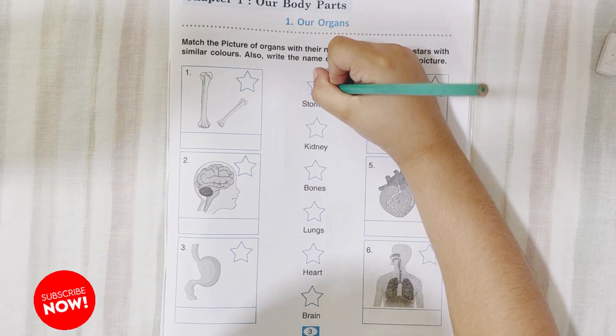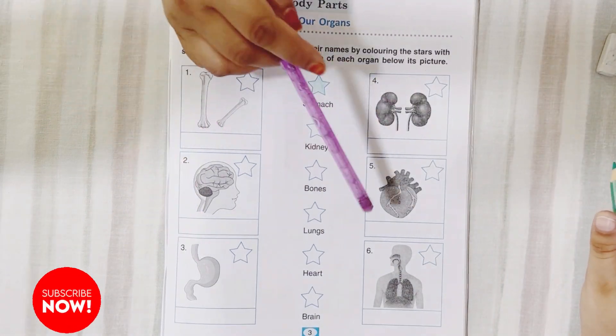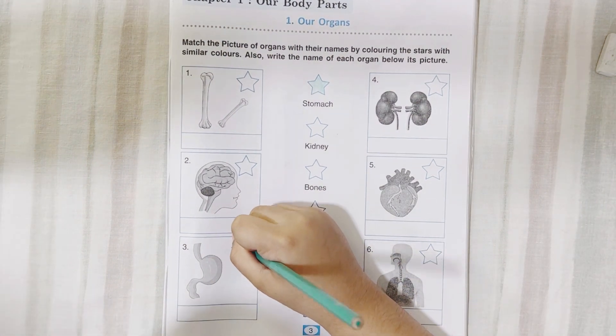So you are taking green color, right? Now from these 1, 2, 3, 4, 5, 6 pictures, where is stomach? Here. Okay, color it. Nice.